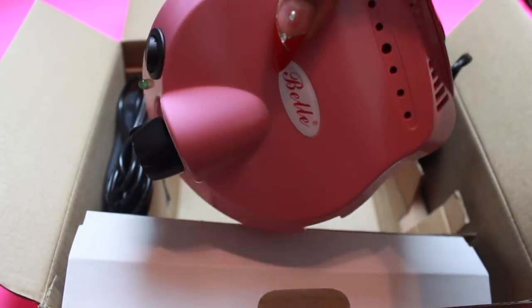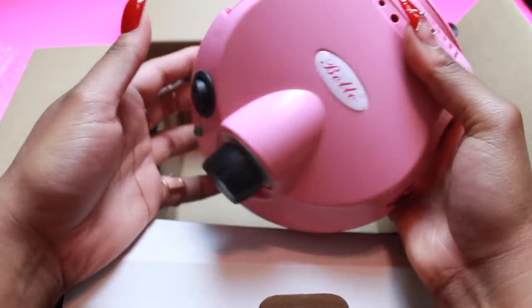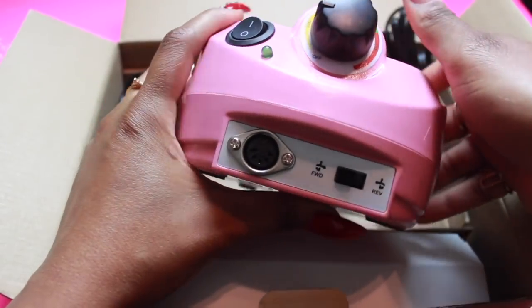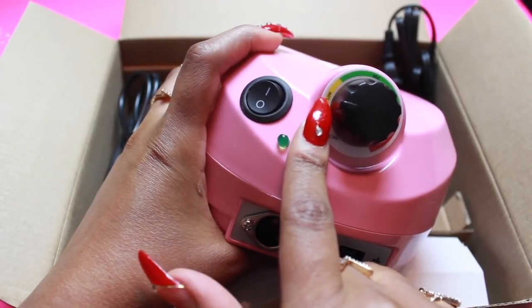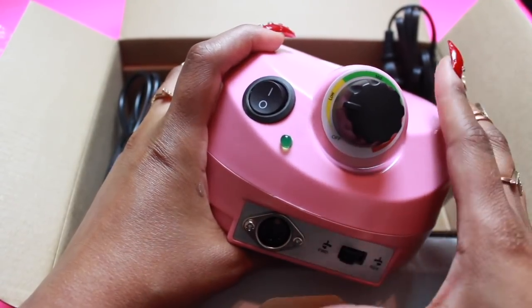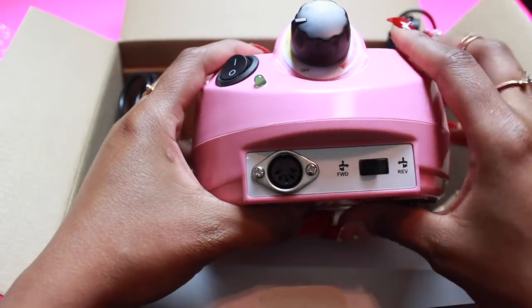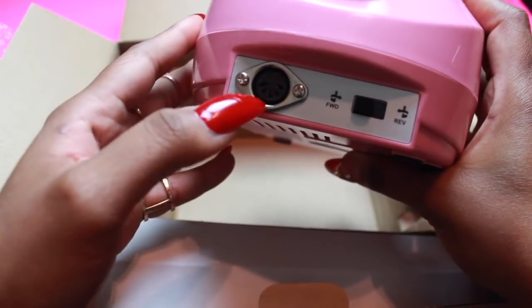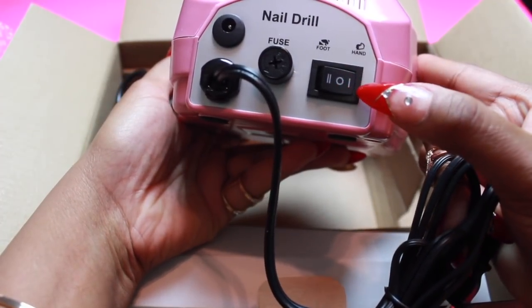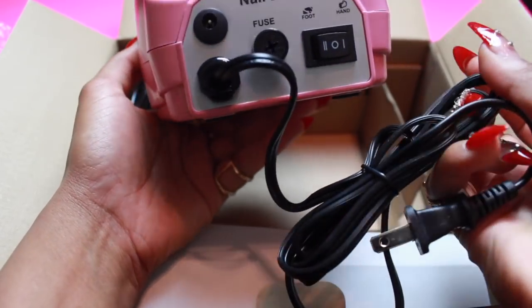So now let's go ahead and unbox. The first thing we're going to take out is the beautiful drill - look at this! You can see where my setting is from when I did my nails last time. It was extremely strong and it was on low. So this has a low, a mid, and a high setting - I haven't even turned it up, we're gonna experiment with that together. It also has forward and reverse. I'm still learning what you'd use reverse for. This is where the power cord goes in, and you have this side with the on and off - this is for hand mode, and you put it on foot if you're using the foot pedal.